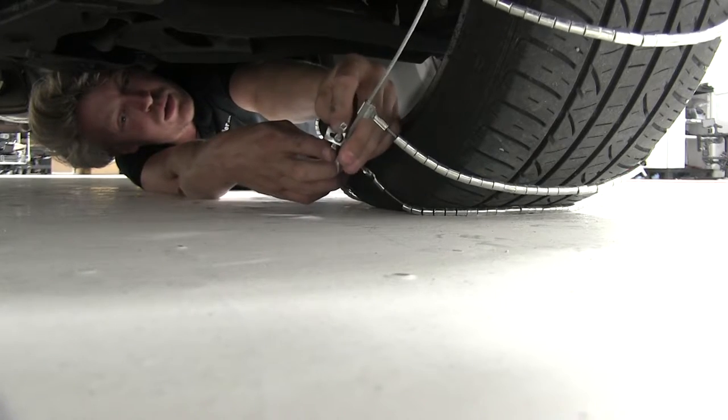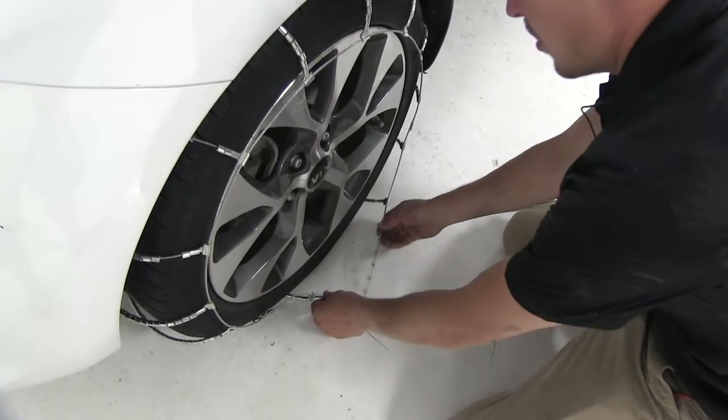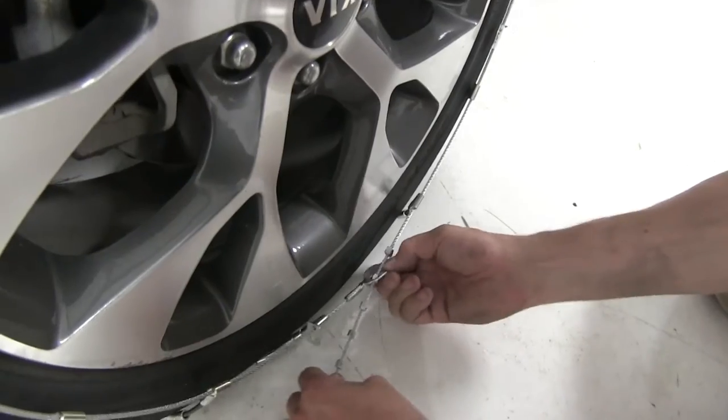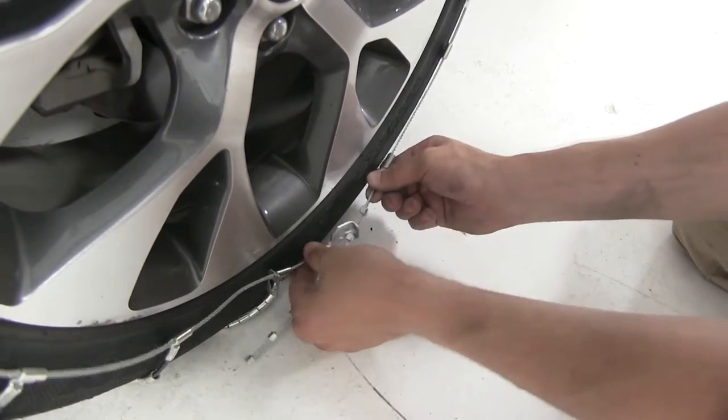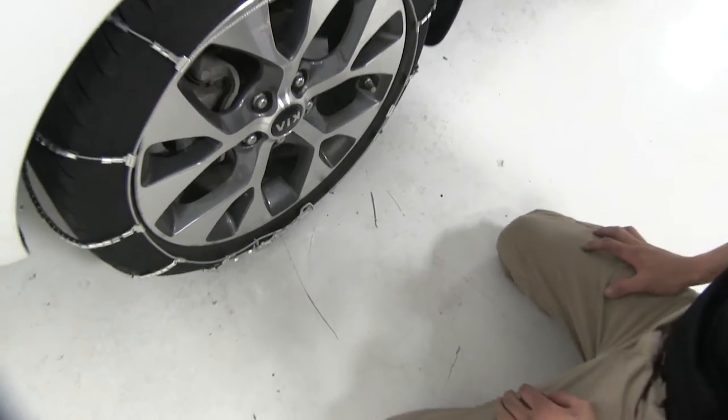Let's go ahead and put it on to the second one here. Now here in the front, we'll do the same thing — it's very simple. Now we can just repeat the same process for the other side.